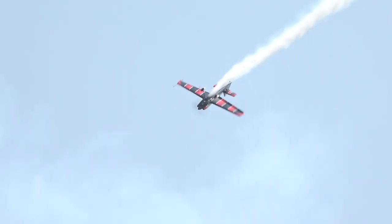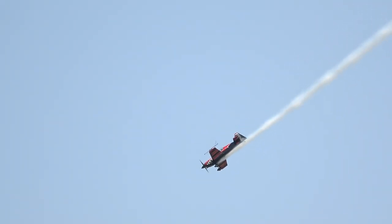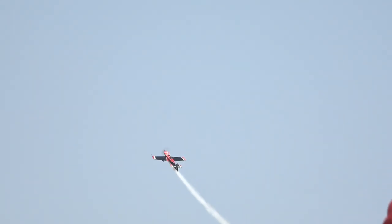Now as the airspeed begins to bleed off, there's the runner. Down the 45-degree line, here he comes. Hesitation holds, goes all the way around. Again, this aircraft has a roll rate of 500 degrees per second. Beautiful in flight — 500 degrees per second.